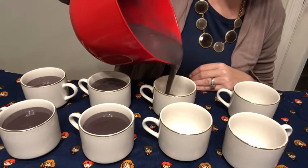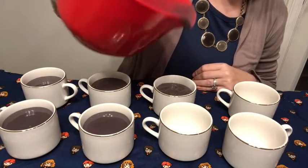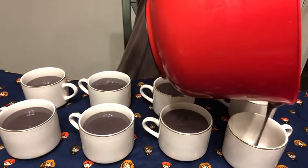It smells — I mean, it doesn't smell like Sweet Grace. If you've ever smelled Sweet Grace, that smells amazing. This does not smell like Sweet Grace in my opinion, but it doesn't smell bad — it smells good, it's just not Sweet Grace.